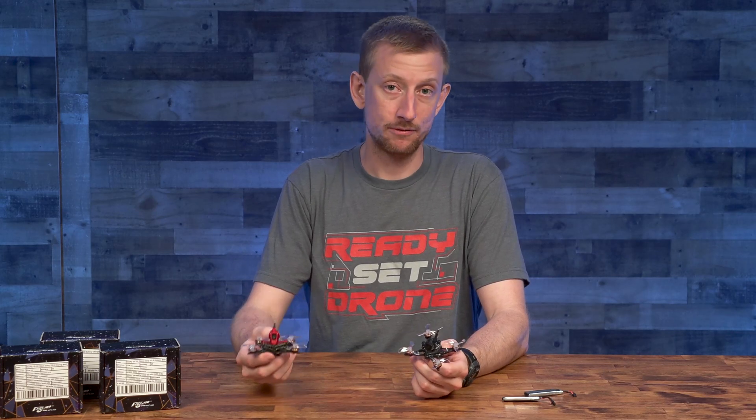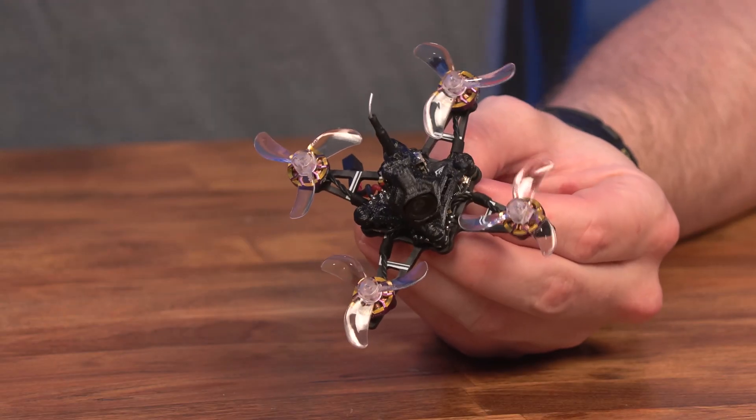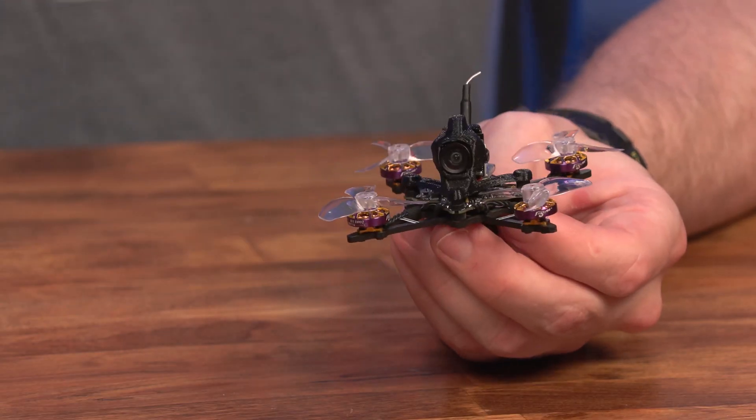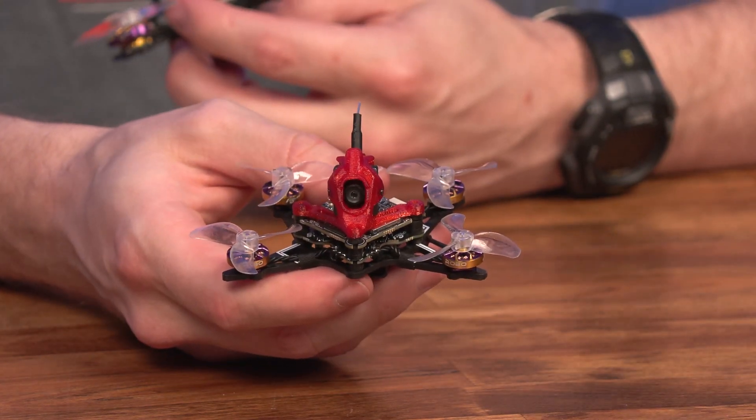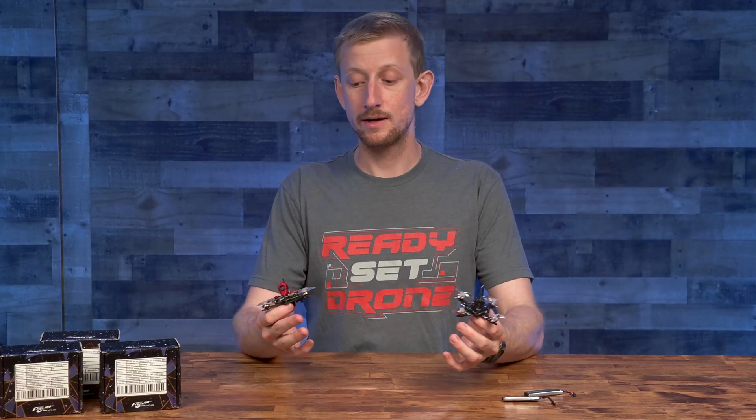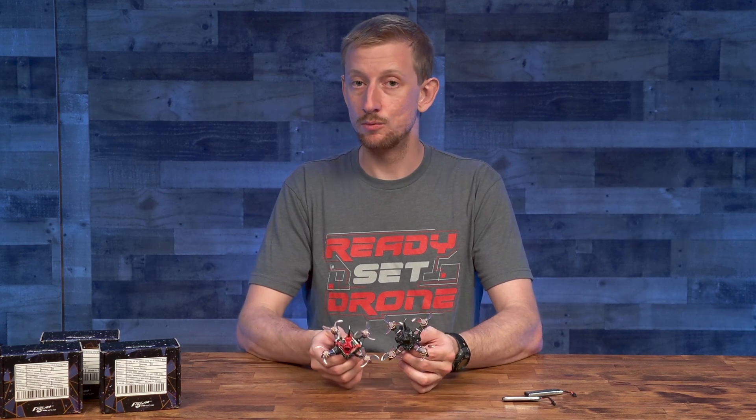Let's start off with the flight experience and my first impressions. Flywoo sent us the Analog ELRS FR16 and the HD0 ELRS DC16, so my experience will be based on these two particular models.